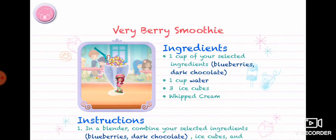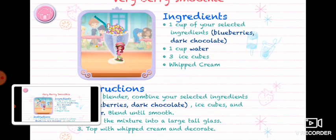Whenever you're ready, let's go choose the next dessert to make together. Bye!